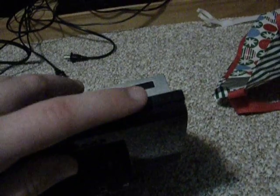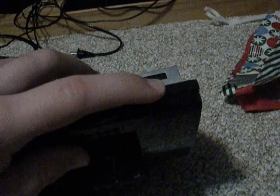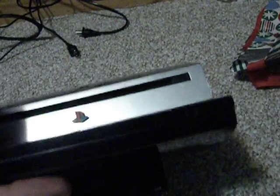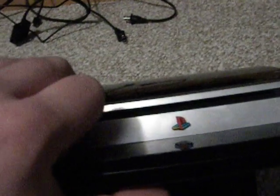It's got a Wi-Fi signal indicator and light indicators. There's a green light indicating if it's on, and it lights up red when it's off — similar to the PlayStation 2, except this has no reset button. It's got a blue light indicator showing if a disc is loaded. Here's the Blu-ray disc slot, and on top it says PlayStation 3.